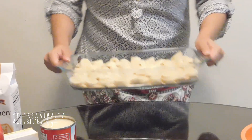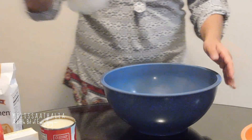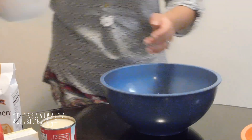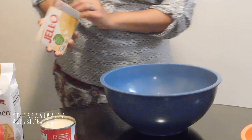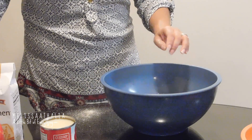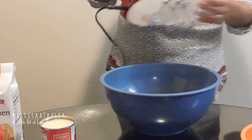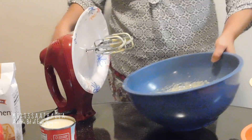We're going to set the bananas aside. The next thing we're going to do is combine in a big bowl the condensed milk and 2 cups of milk, and the Jell-O. Now using a handheld electric mixer, mix this well — I used a plate just so it won't be messy. So we're going to set this aside.